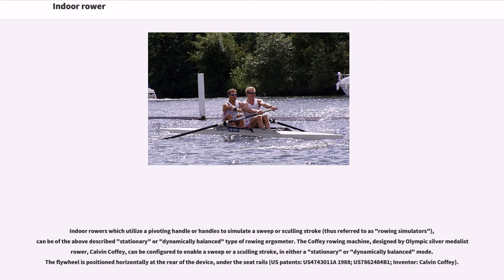Indoor rowers which utilize a pivoting handle or handles to simulate a sweep or sculling stroke, thus referred to as rowing simulators, can be of the above-described stationary or dynamically balanced type. The Coffey rowing machine, designed by Olympic silver medalist rower Calvin Coffey, can be configured to enable a sweep or a sculling stroke in either a stationary or dynamically balanced mode. The flywheel is positioned horizontally at the rear of the device, under the seat rails. U.S. patents: U.S. 4743011A (1988), U.S. 7862484B1, inventor Calvin Coffey.